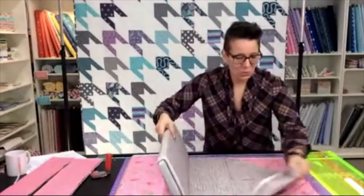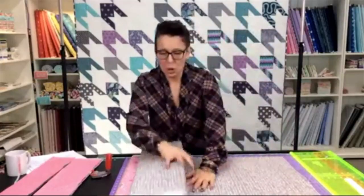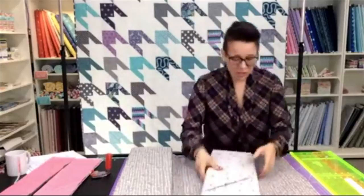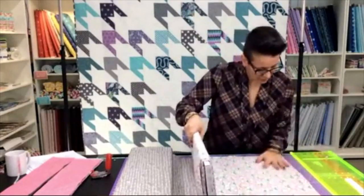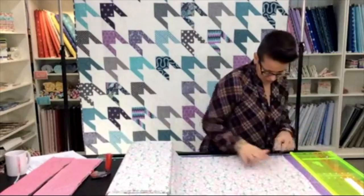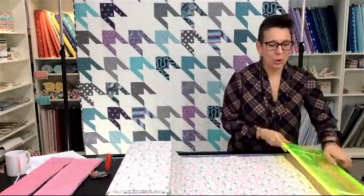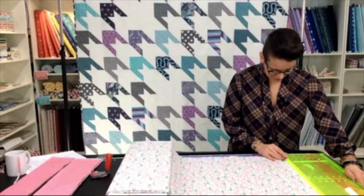We are working on the Almost Houndstooth Quilt today, which you can see on display behind me. If that's a pattern you're interested in, visit sparrowquiltco.com where you'll see me standing in front of the pattern. Click on my face, that'll take you to a new page, enter your email address, and we'll reply with the pattern attached. I'll pass these to Landon and she'll hold them up to the camera so you can see them a little bit better.